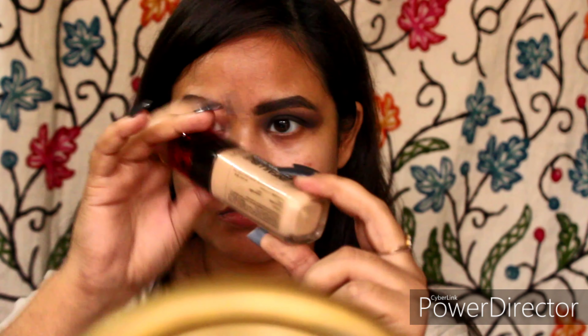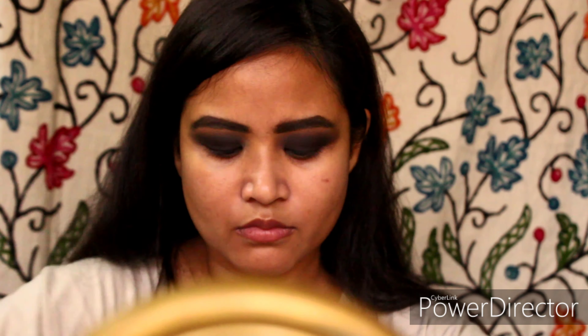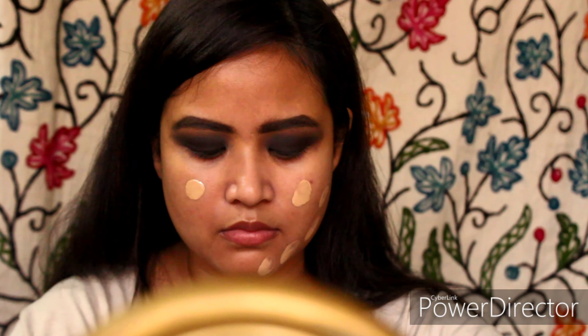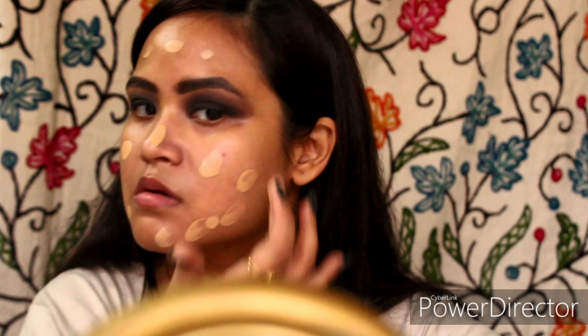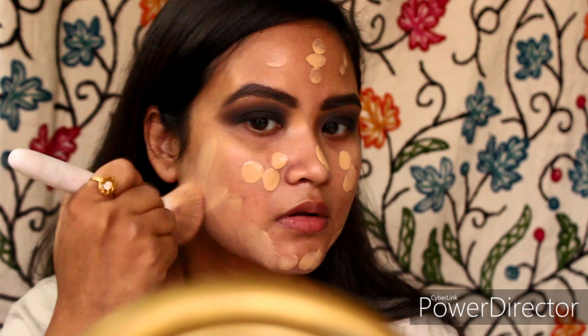Now taking my favourite foundation, which is L'Oreal Infallible 24HR Fresh Wear in the shade Golden Peach 140, just dotting this all over my face — you can use any foundation of your choice. Now I am blending this away with the help of a brush.